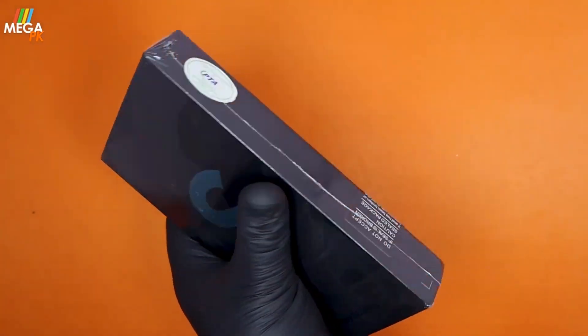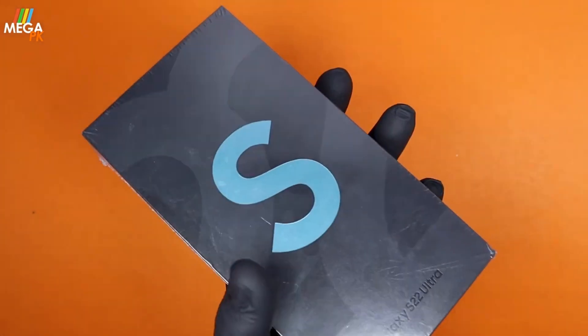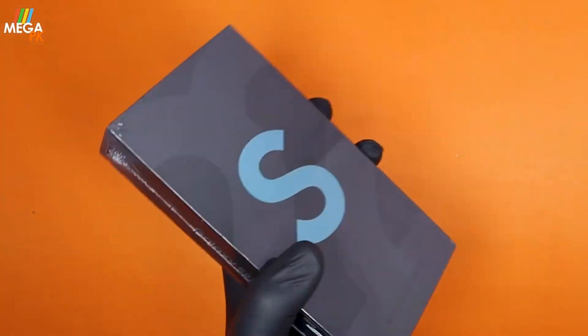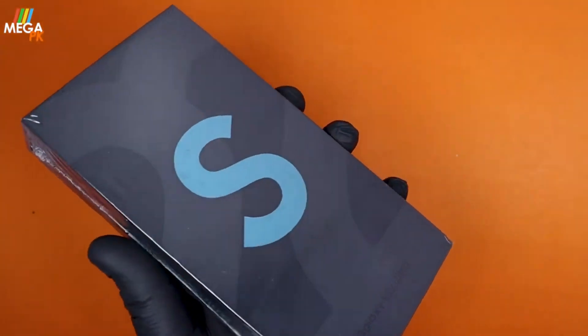Its weight is 228 grams. One UI is 4.1. It is a dual SIM device. There are many color options: Phantom Black, White, Burgundy, Green, Graphite, Red, and Sky Blue. There are a lot of colors available.